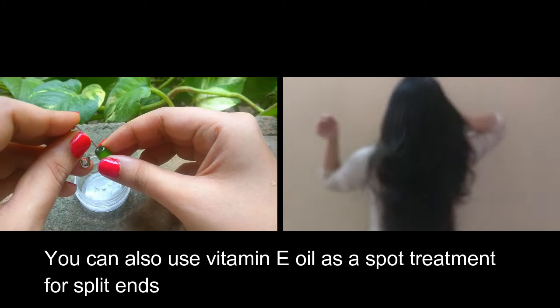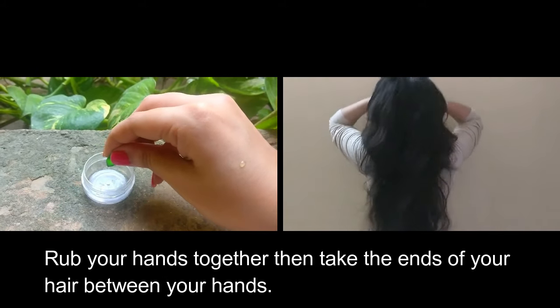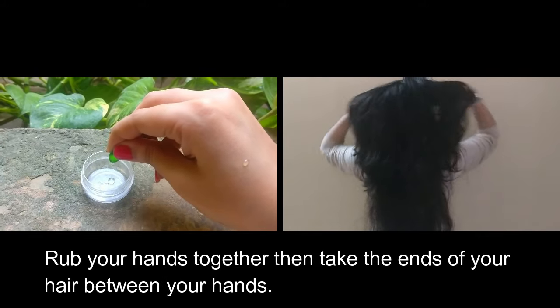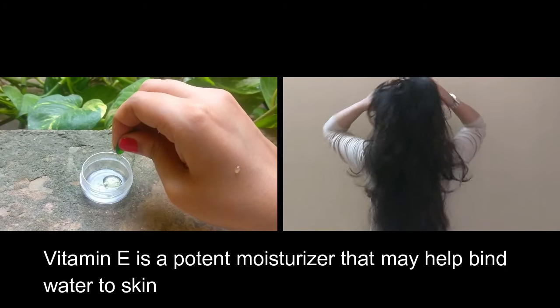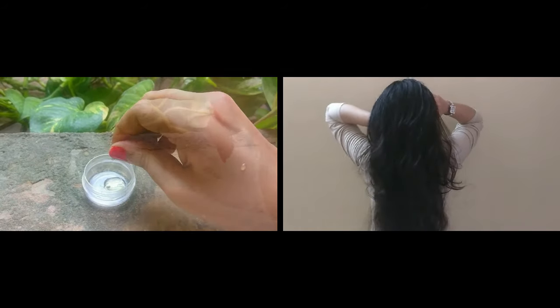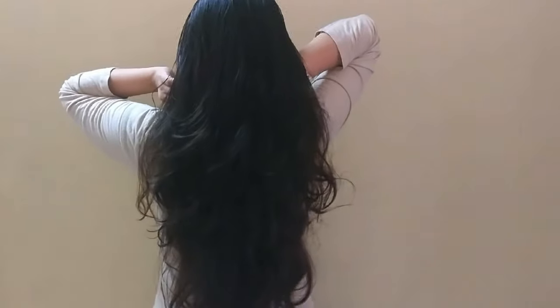You can also use vitamin E oil as a spot treatment for split ends. Squeeze out vitamin E oil into the palm of your hand, rub your hands together, then take the ends of your hair between your hands. Vitamin E is a potent moisturizer that may help bind water to the skin, and for this reason it may help to repair split ends.